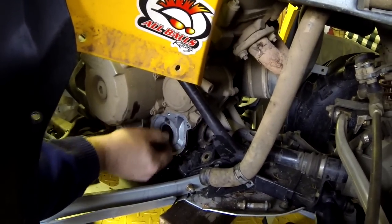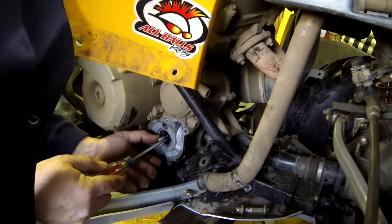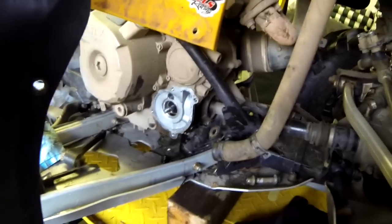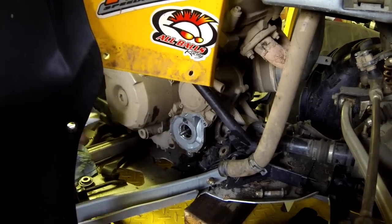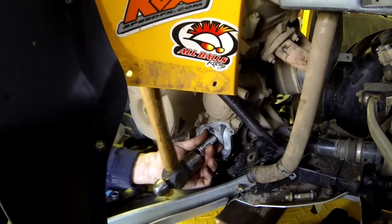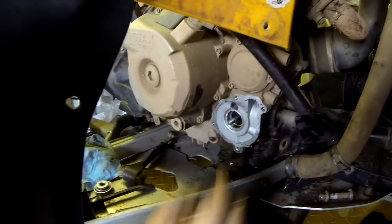Put the oil seal back in first — that's it, just pop right in, slide right in. I'm just going to get a small socket so I can get it nice and flush. Okay, get it nice and flush in there. Make sure it's sitting properly — looks pretty flush all around. Okay, that's good — we've got the new oil seal in.